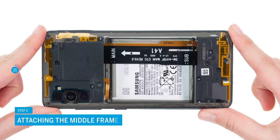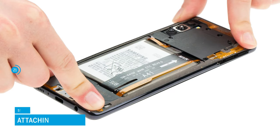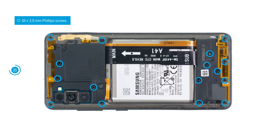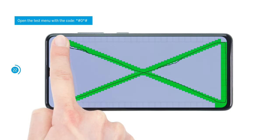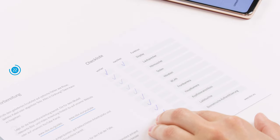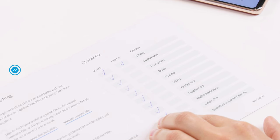Now attach the middle frame by pressing it onto the screen unit. It has to snap in audibly and noticeably and must not protrude anywhere. Fix it with 16 Phillips screws. Before closing your smartphone again, we recommend testing the replacement screen at this point with the help of Samsung's internal test menu. You can also test other basic functions via the test menu or with our checklist — we link it in the info box. If something does not work properly, check again if all components are connected and screwed correctly.